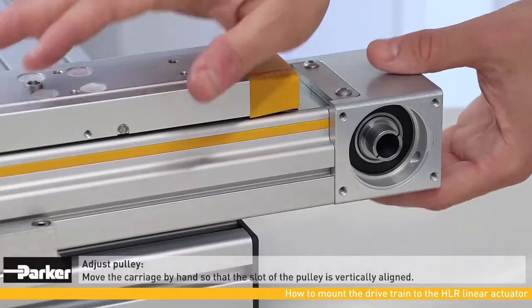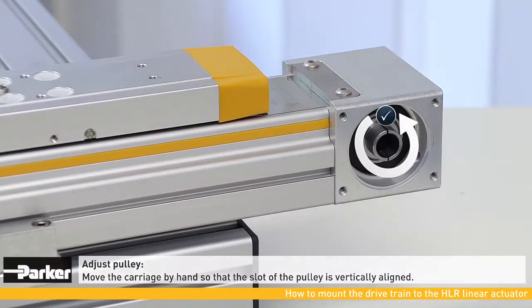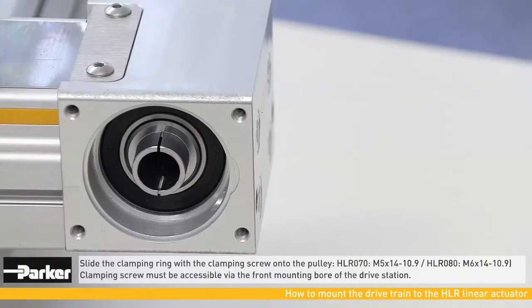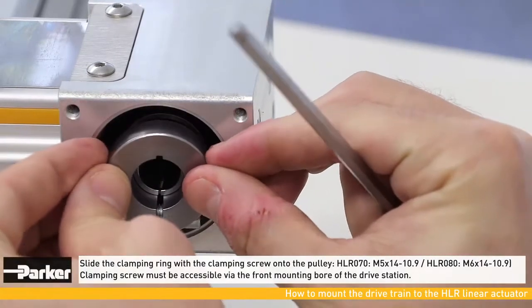Next, align the pulley slot into a vertical position by manually moving the carriage out of its end position. Now the clamping ring with the clamping screw must be slid onto the pulley.